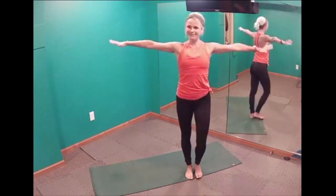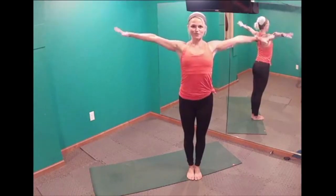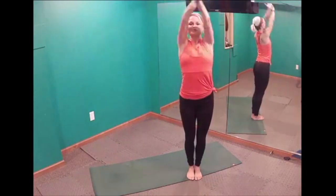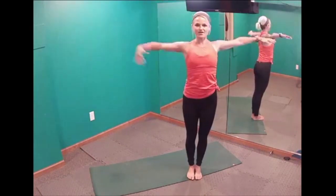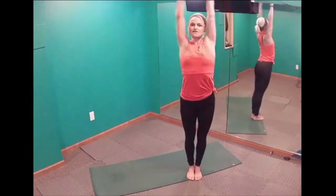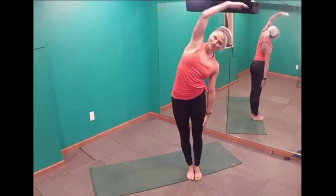Our first move: arms are out to the side, shoulders down and back, core nice and tight. We circle in and around — two times. Then we take our right arm and reach it up into a side bend, getting a nice stretch at that side. We pulse it two times. Arms go right back out, two more arm circles in and around, and then the left arm goes up into a side bend — two pulses.